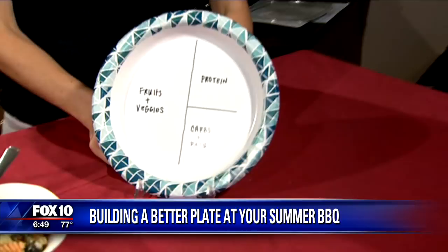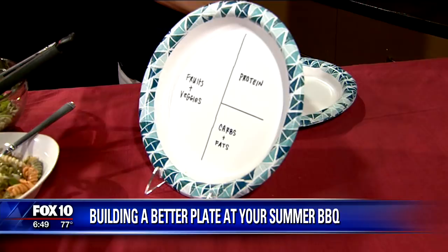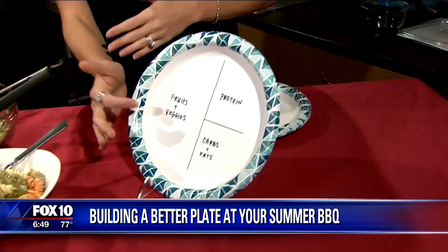So this is kind of the recipe right here. Make half of your plate fruits and vegetables, about a quarter of it protein, and then the other quarter is either carbs or fats. So that's what you want to think when you're visually preparing your plate.